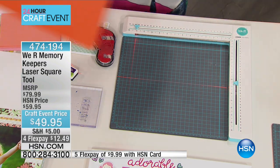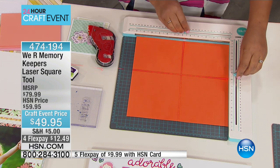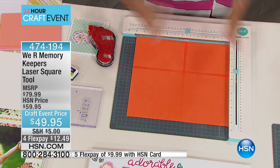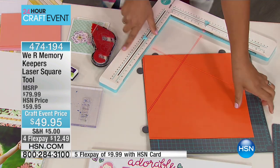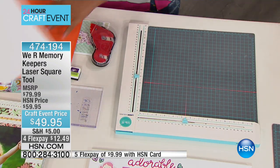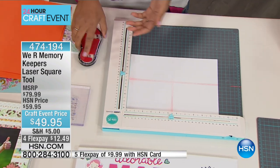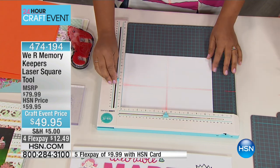That means you can easily accommodate a 12 by 12 piece of paper. You can accommodate that large layout that you want to make, but you can also use it for a ton of other uses. The reason we designed this is because people want to be precise with their crafting — we don't want to guess, we don't want to have to figure out how to get it right, and we don't want to mess up because something's not straight.